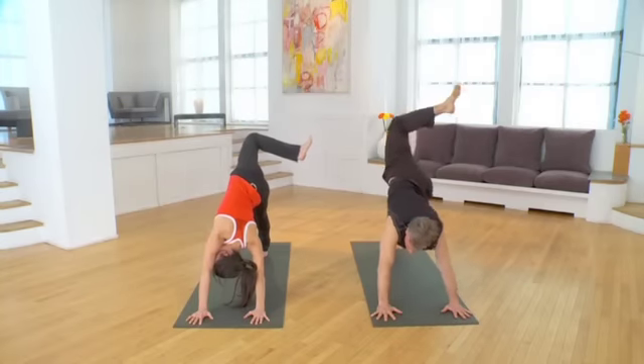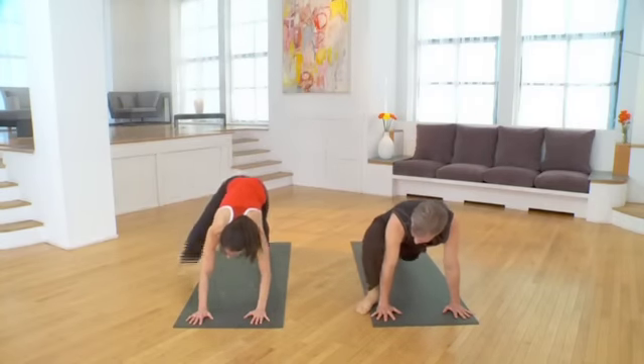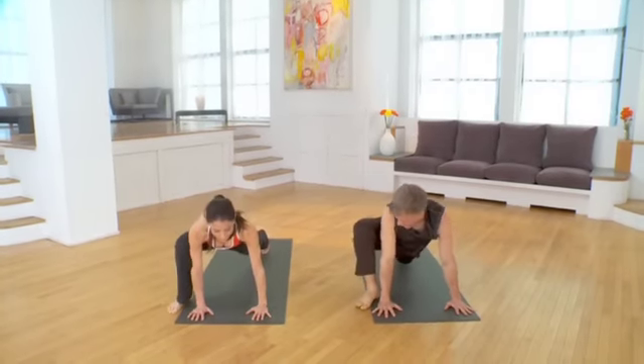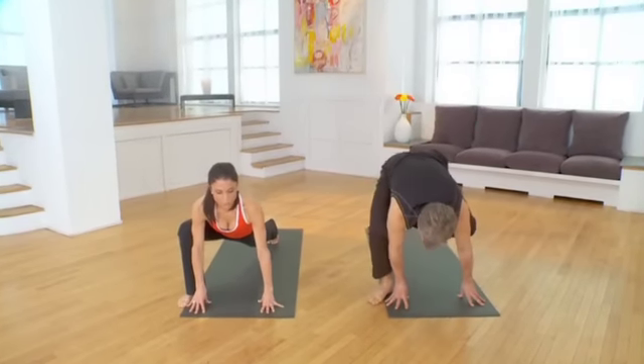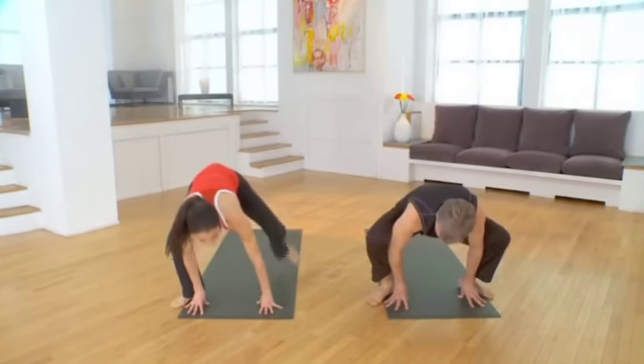Look outside your right wrist and step your right foot outside your right wrist. Turn that foot out. You can even be off the mat here. I like to come up under the fingertips as I step my left leg outside my left wrist.